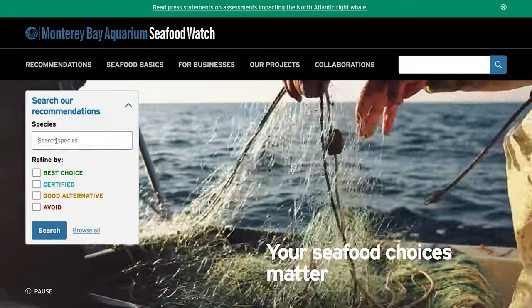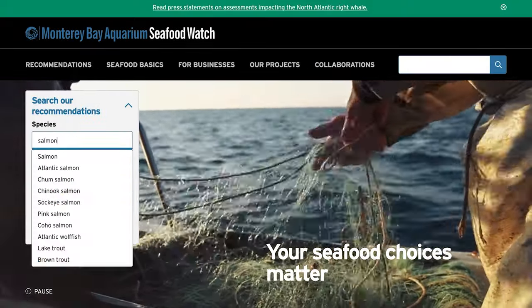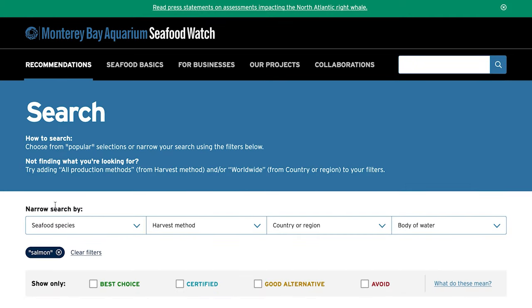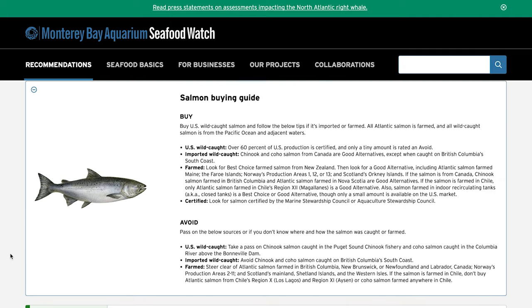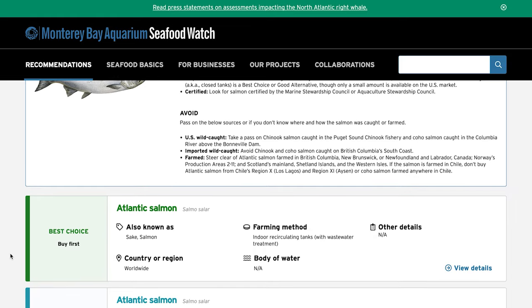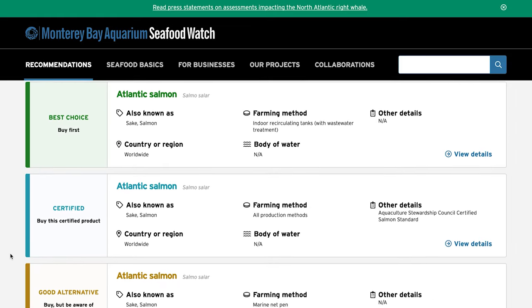The best thing to do is go to a resource called Seafood Watch, put on by the Monterey Aquarium. Just type in your seafood — like king salmon — and you'll see all the different types listed by fishing method, like troll or gill net, and where it was caught, like the Pacific Northwest or California. Depending on the population and how it was caught, it'll tell you whether it's sustainable to eat. Please choose sustainable seafood — think of it as voting with your dollars to help wild fish populations.